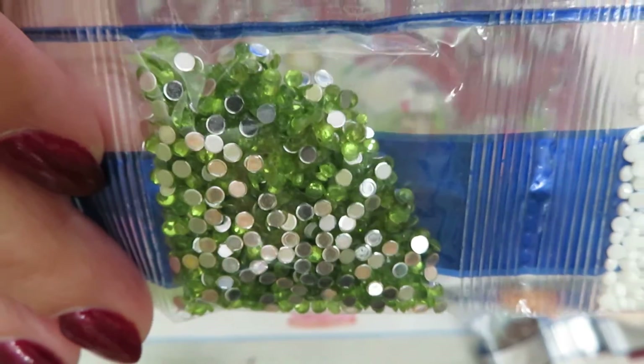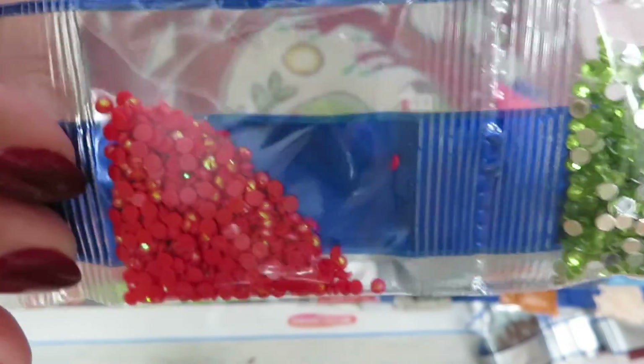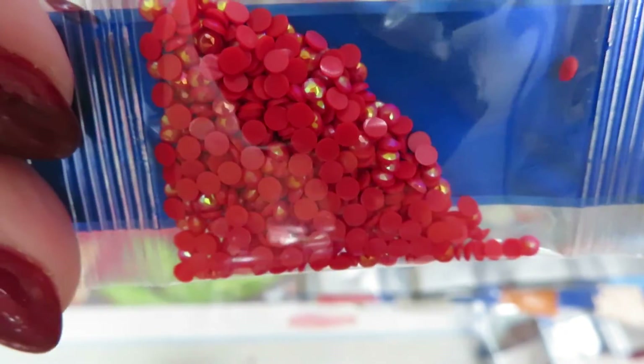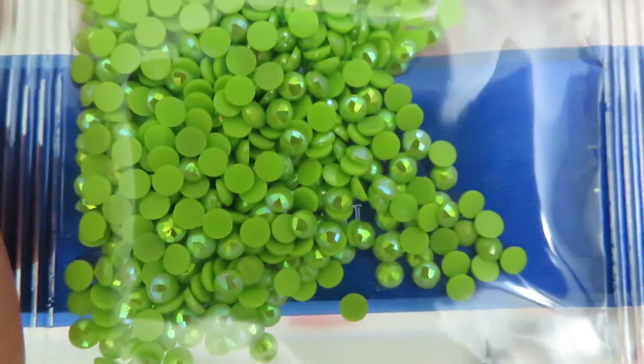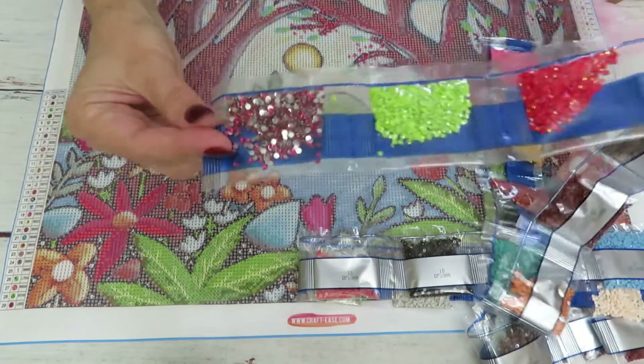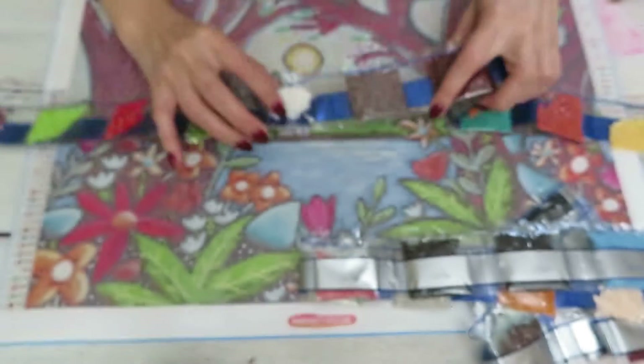Here we go — we have the first bag of special gems: a green AB color. Then we have AB in red — that's beautiful. Let me shake them a little to flip them upside down. Oh, that is pretty! And then green AB, and something like a raspberry color. Oh, that's such a beautiful color! So we have four special colors total.